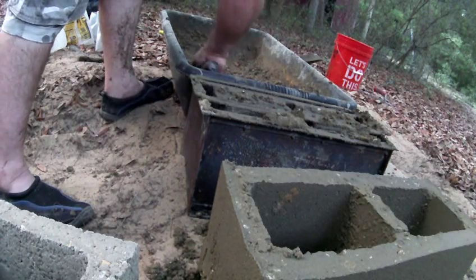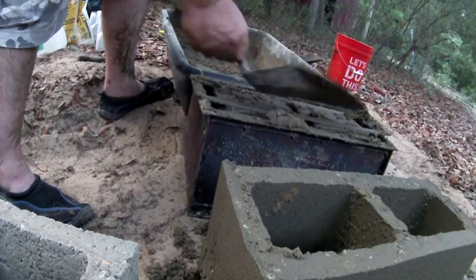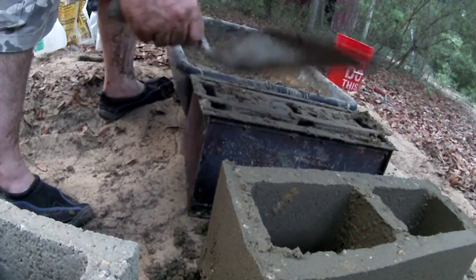This is just the prototype — just to show what's possible. The one I'm building right now is the new one. I also built this out of 14-gauge steel, so it's pretty rugged and pretty sturdy.